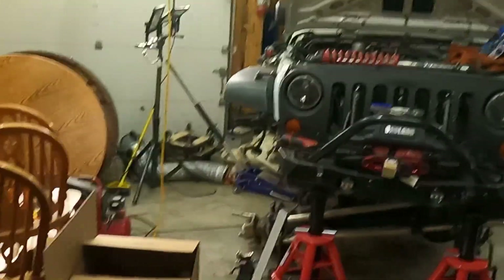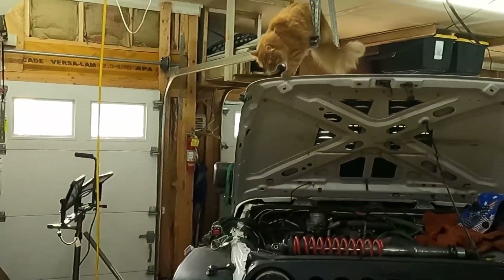Looky here, he's at it again — now he's got an easy way up there because I have the hood open.